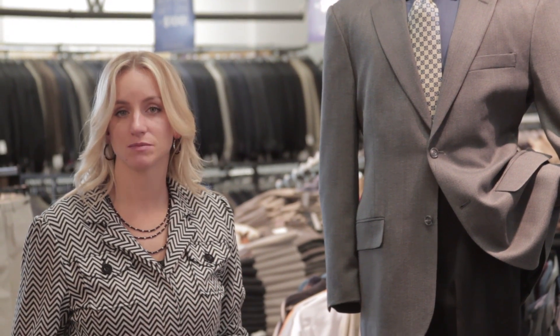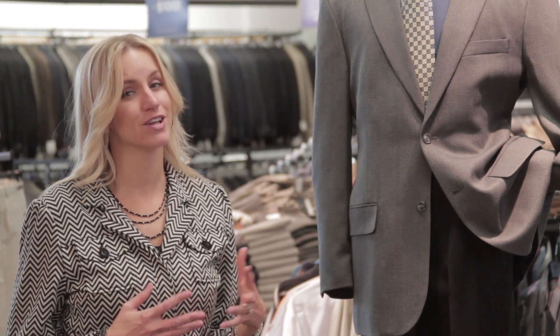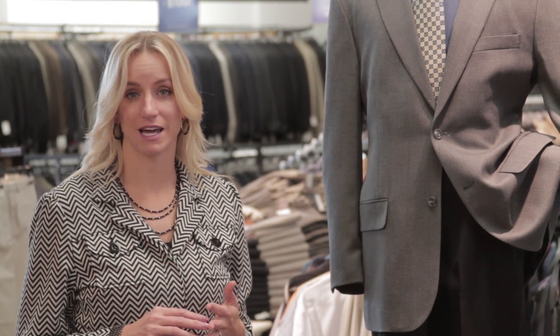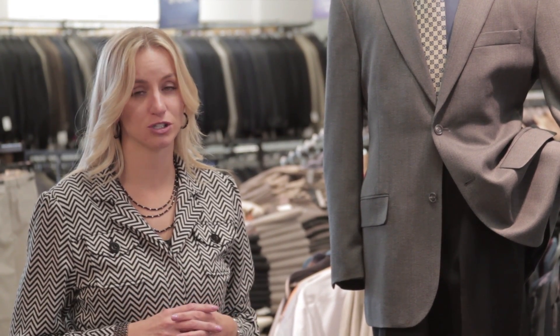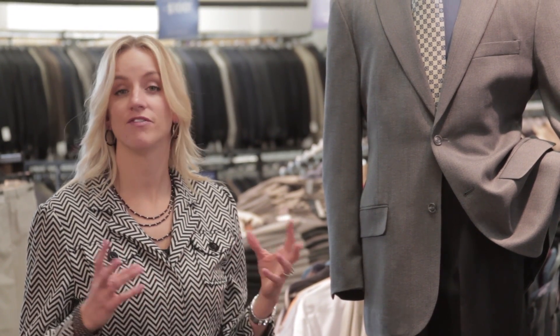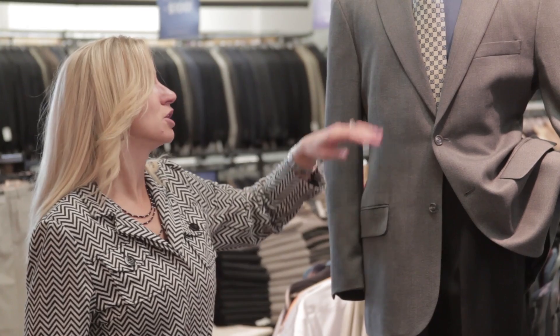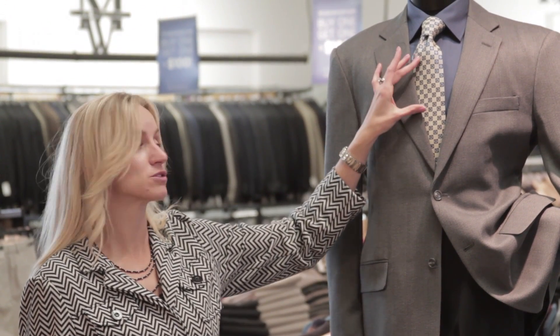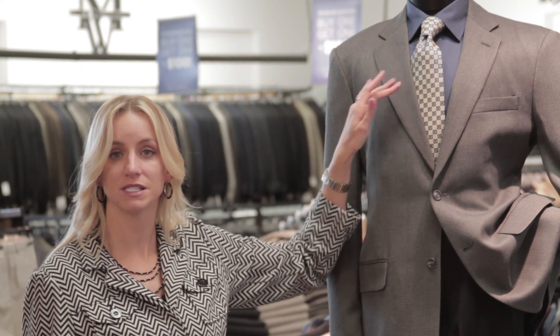If you're worried about mixing patterns, it's okay to mix pattern in your tie and your shirt, and even in your jacket as well if you're really creative. Just remember to wear colors that mix and blend together. A more monochromatic look is a good, safe option if you're trying to blend three different patterns together. Vary the different sizes of the patterns — you'll notice the pattern on the jacket here is more of a simple texture, while there's a more bold pattern on the tie, so they mix and match together.